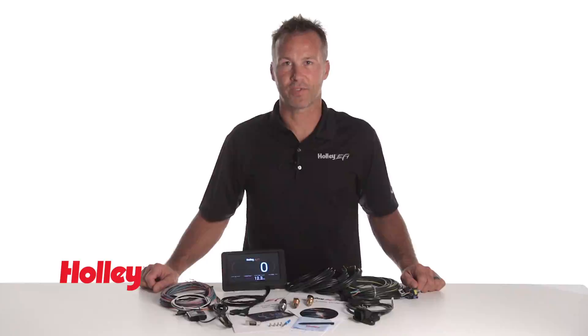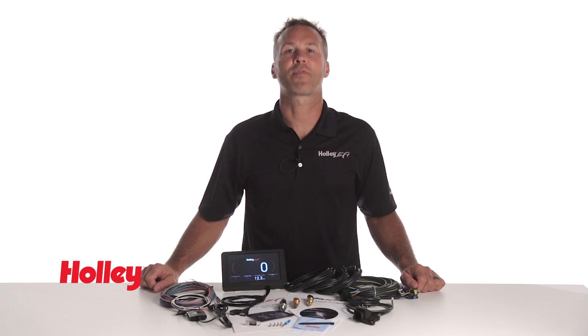A variety of additional sensors are available for use with your dash, including fuel pressure, nitrous pressure, and boost, with more on the way. For more information on the Standalone Digital Dash, visit our website at Holley.com.